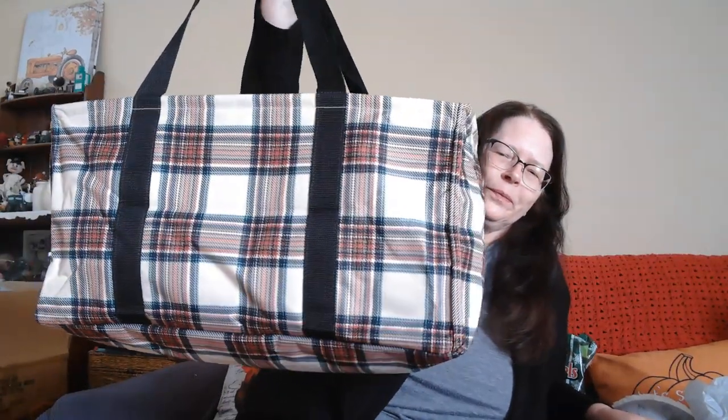I have one other little haul — I went to Maurice's, which is a women's clothing store. They had these totes for $9, so I bought two of them. They have a little pocket in the front. I always try to give gifts out in a reusable grocery bag or tote of some kind.